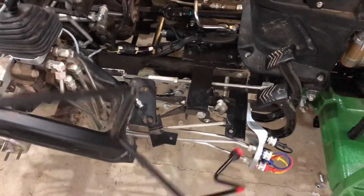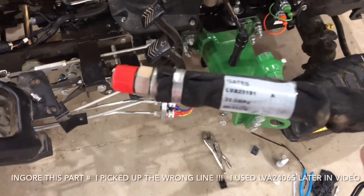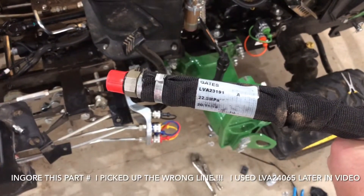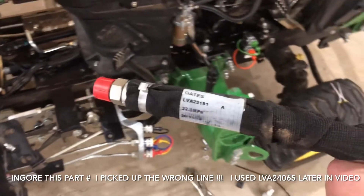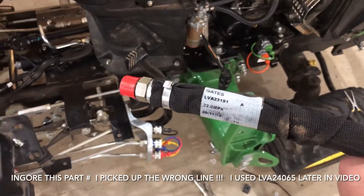Let me find the numbers on that — there they are. So if you have the PB loop, this is the only line that you actually have to buy. You can buy an entire kit, but that's not very cost effective.